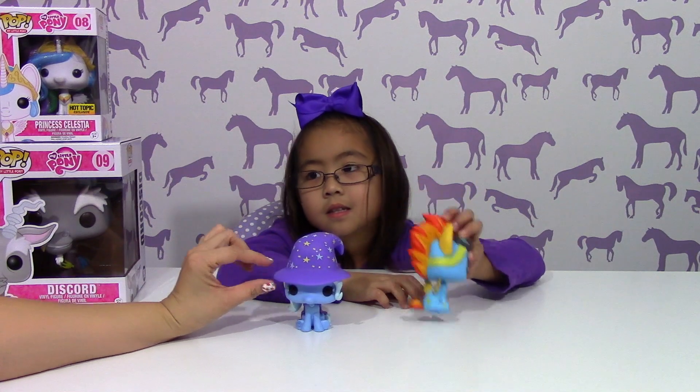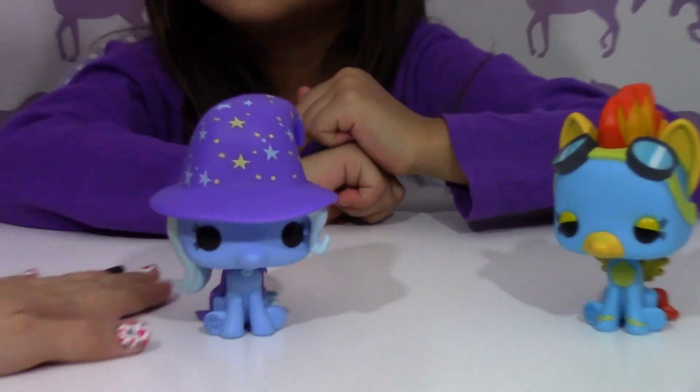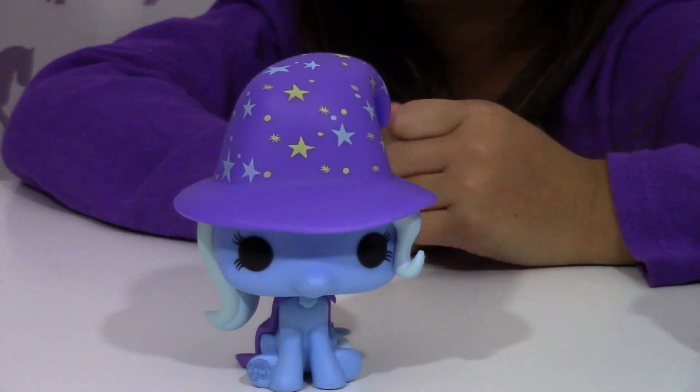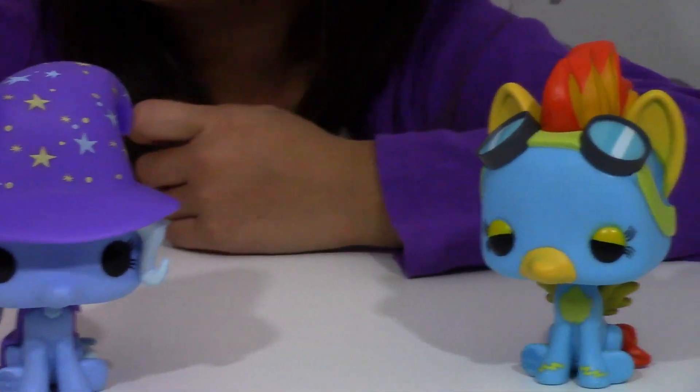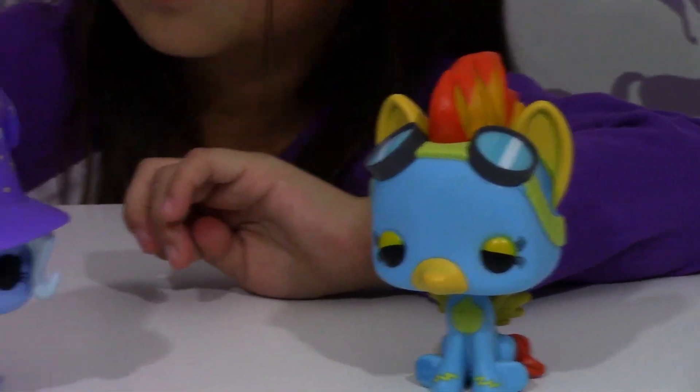Didn't you make Trixie at Build-A-Bear? Yeah! We're going to have to find that video — I don't think we ever uploaded it when we were in Disneyland when you made it. I think I have a little one up there somewhere.